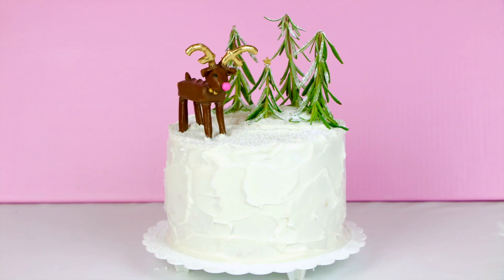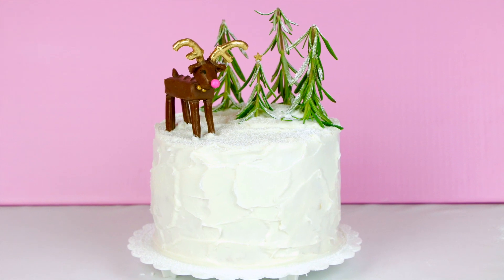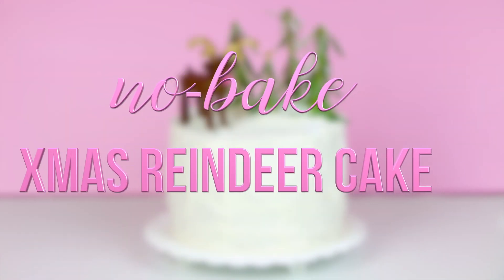Hi guys, it's Lindsay. Welcome back to my channel. I am so happy you're here. Today we are making my Christmas reindeer cake.